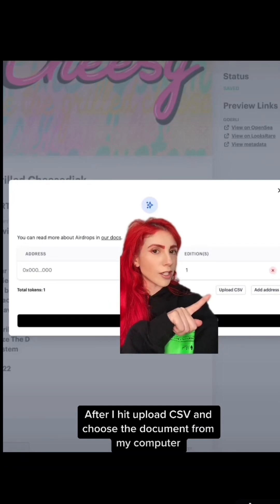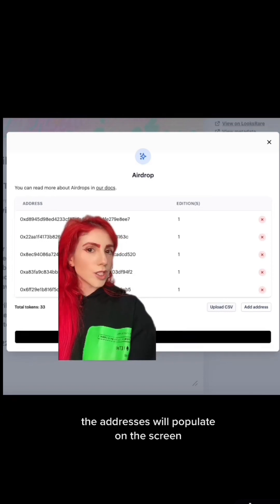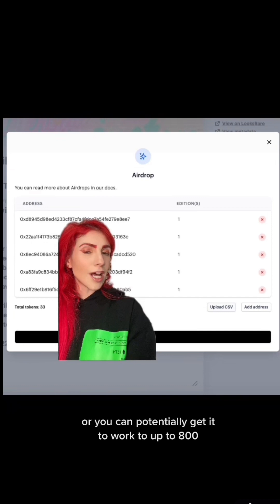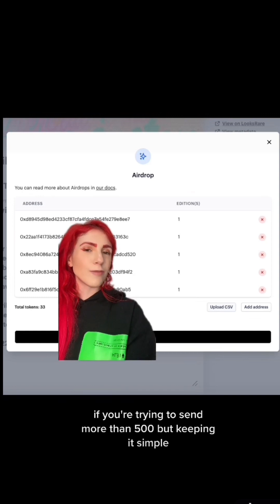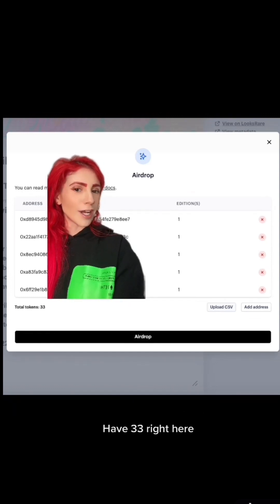After I hit upload CSV and choose the document from my computer, the addresses will populate on the screen. Super important: this is really optimized for 500 and under. While you can potentially get it to work up to 800, I would try with 500, and I will show you how to airdrop additional if you're trying to send more than 500. But keeping it simple, I have 33 right here. Airdrop.